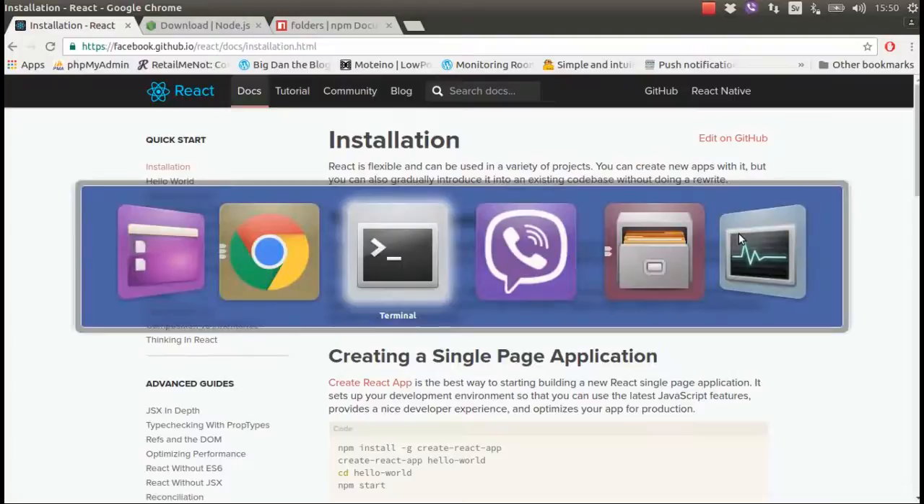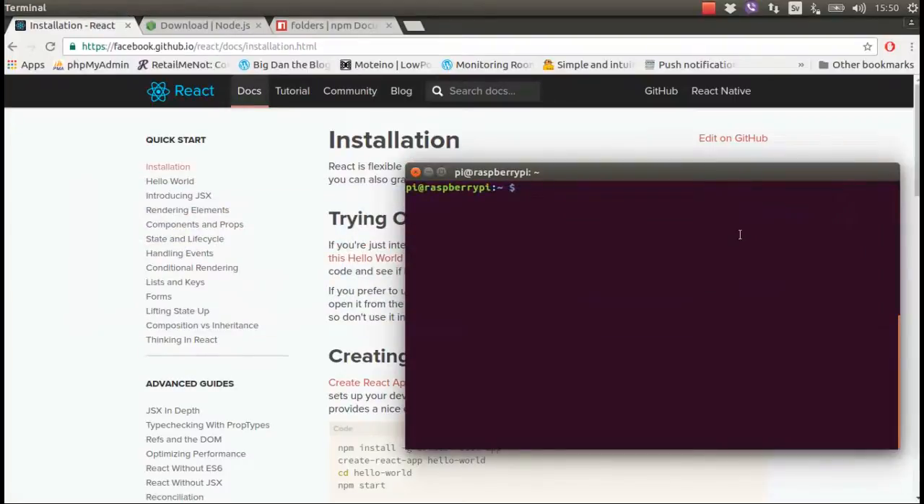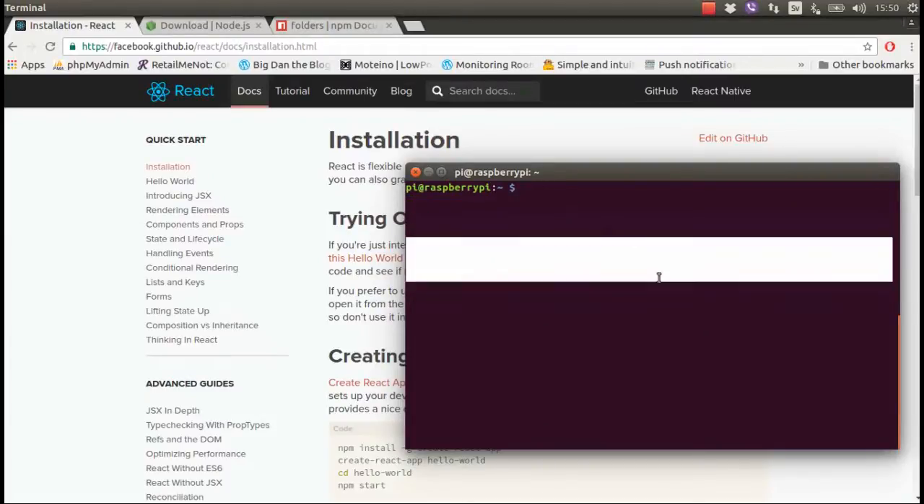I freshly installed Raspbian to Raspberry Pi Zero and now it's up and running. This is the window where I am SSH'd into my Raspberry Pi Zero from my laptop. I can show you the kernel version — it's 4.4.21 plus.